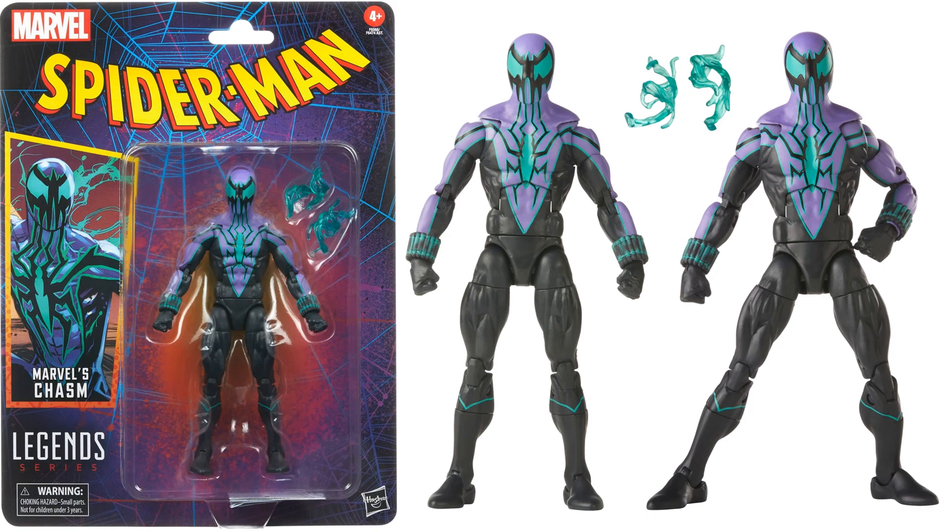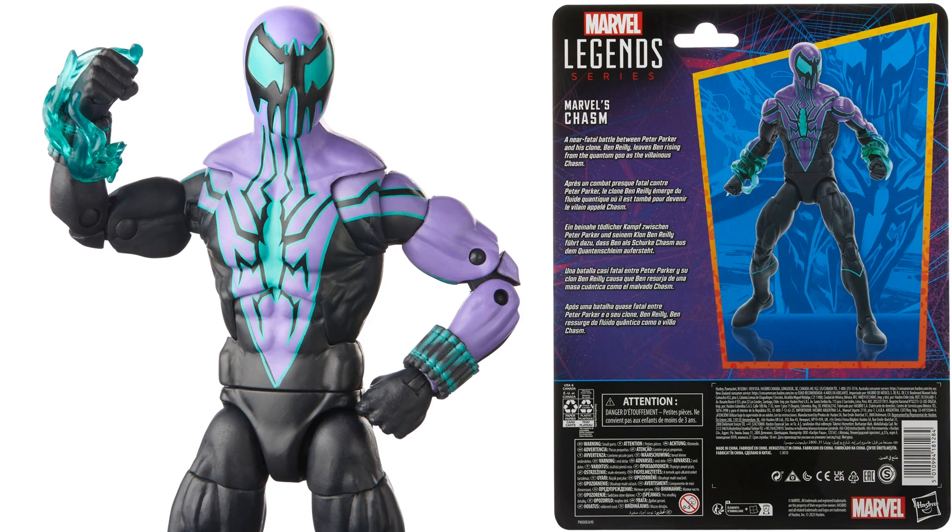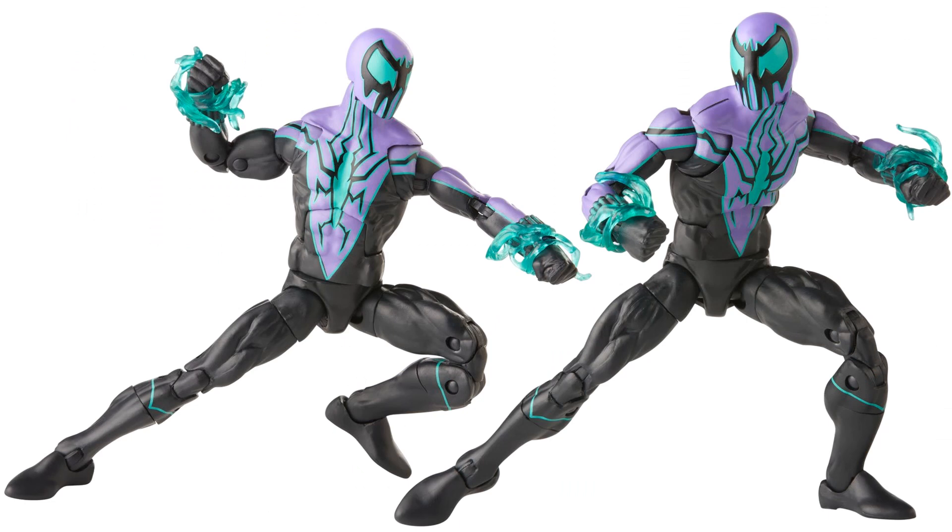The alternate ego of Ben Reilly is Chasm — he comes with effect pieces and weapons on his wrists. I love the purple and green colors; the paint looks really good. On the newer packaging but still vintage-styled. The face looks great with lines coming down the neck. Interestingly, they did not go pinless with Chasm.